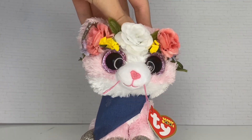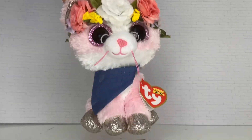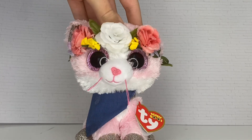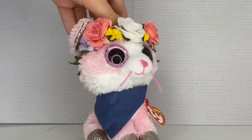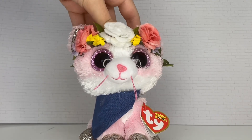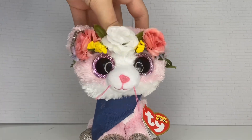Hey guys, it's Beanie Amaze, welcome back to another video! I am so excited for today's video because I'm getting one of my dream beanie boos and I'm going to be unboxing and reviewing him. I've been wanting this beanie boo for a long time — I know it's a common one and most people have him, but I don't.